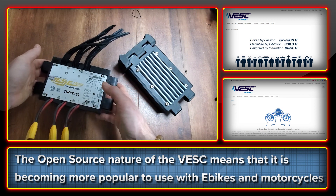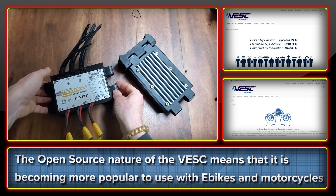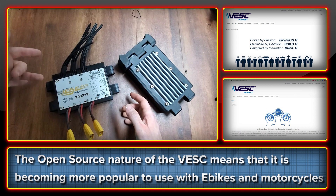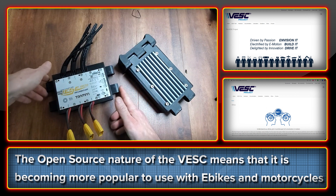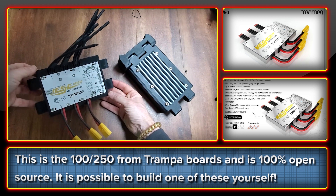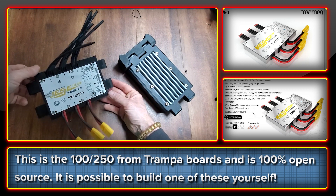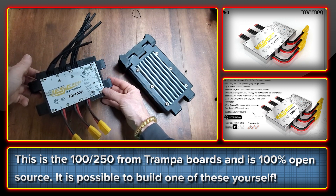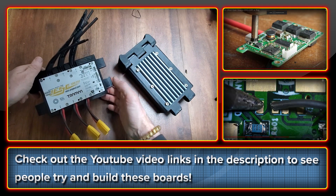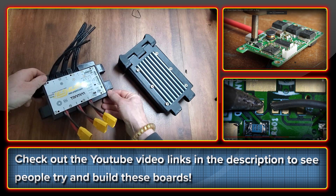The really neat thing with this VESC is it's a fully open source project. It does seem that some of the larger users of it are not respecting the open source principles, but essentially because it is open source it's starting to get noticed more and more in the e-bike and electric motorcycle fields. The unit I have here is from Trampa Boards and it's the official version — one of the few that's truly 100% open source in terms of component design and software. If you have the skills, you can literally build one of these yourselves because the schematics are available; you can order the components and solder away. There are YouTube videos of people doing this with varying results, as it requires considerable skill in soldering surface-mounted chips and components.